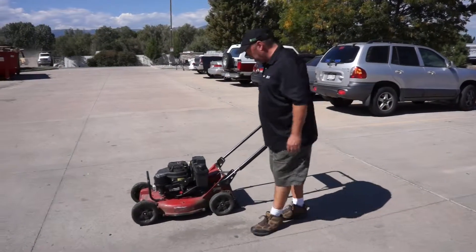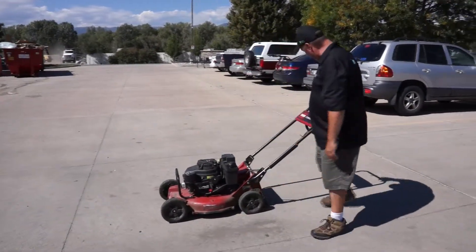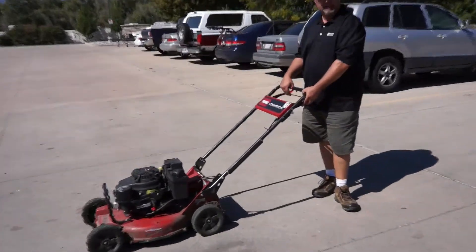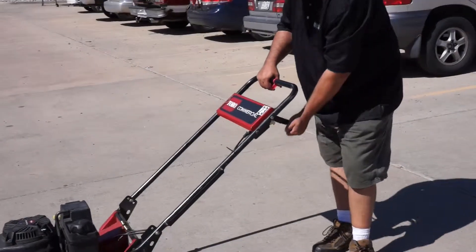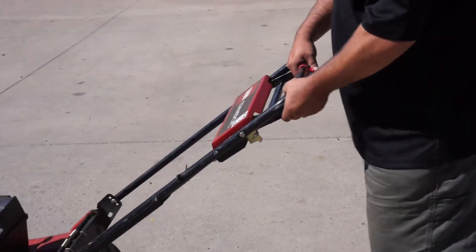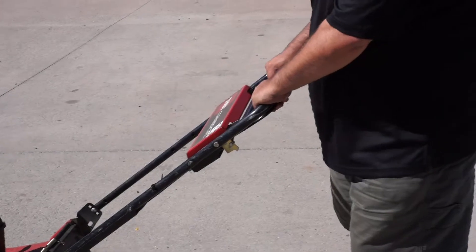Some features about the mower. We have a handle up here. This handle is your blade engagement gauge. When pushed to the right and pulled up, that is your blade engagement gauge. When pulled all the way up, that is your self-propelled function.